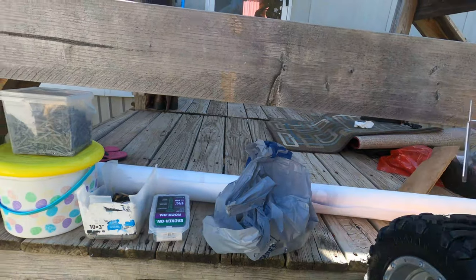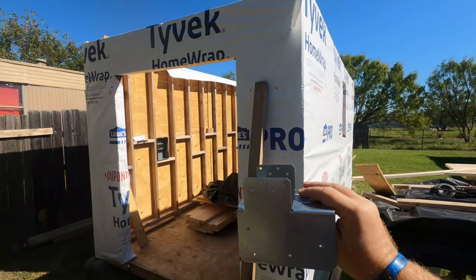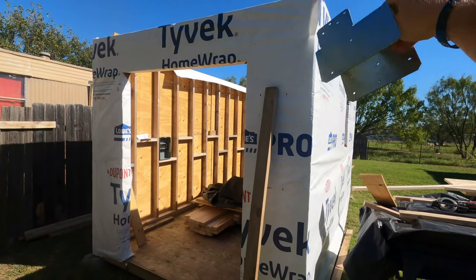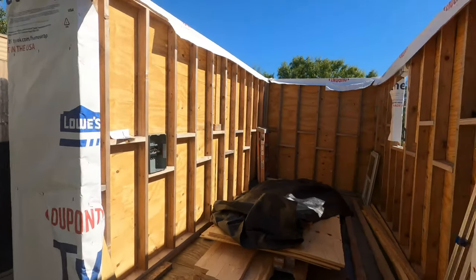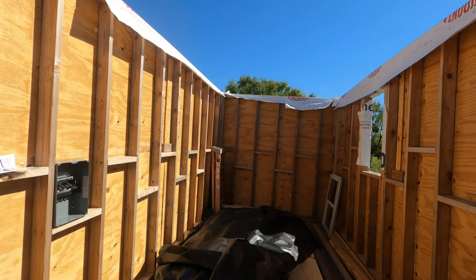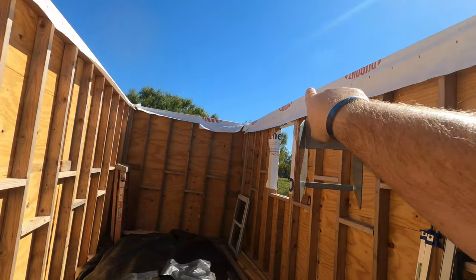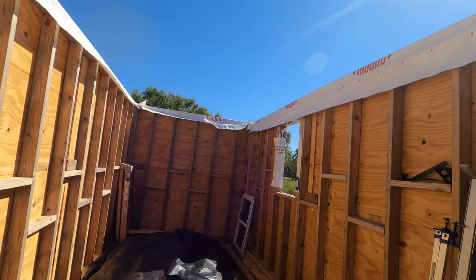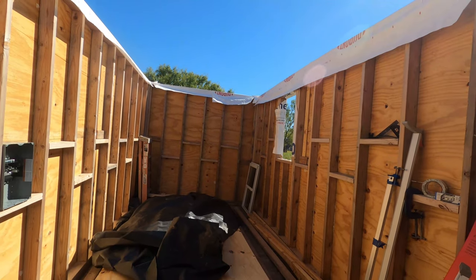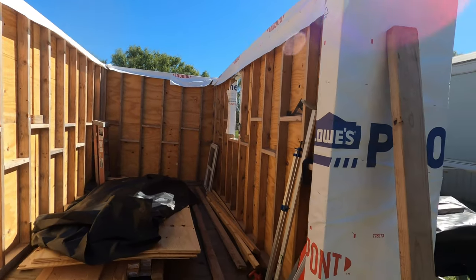I might have to do a double joist in the front and the back to give it a little bit more strength. Overkill perhaps, but it's better to have too much than not enough. So I also have to trim the Tyvek up top, but that'll come as things progress. We are in the home stretch of the home stretch, I think — getting there, getting close. So let's get to it.